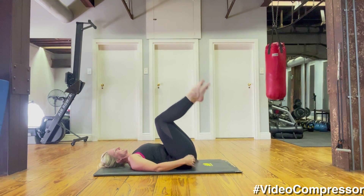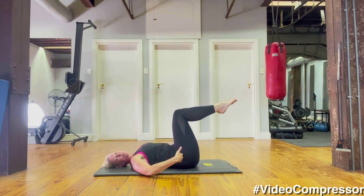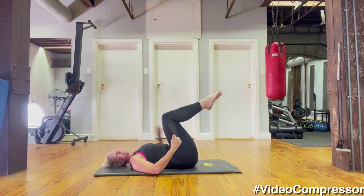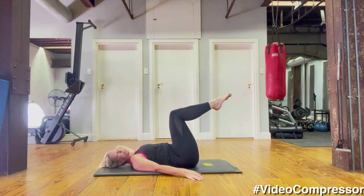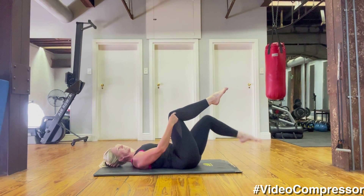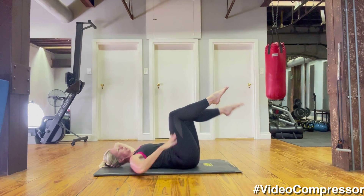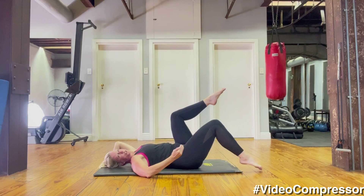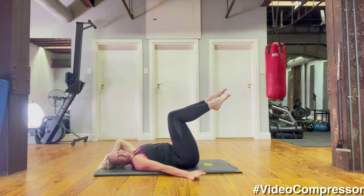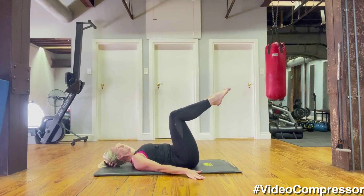Coming into tabletop — knees bent to 90. If you don't have any back issues, try to have your knees directly over your hips. If your stomach's not quite strong enough or you're feeling it in your back, bring those knees in slightly. Tummy pulled in, tilt that coccyx to your nose. We're going to do our leg swaps — hinging at the hip, tap one foot down and up. Make sure the knee angle doesn't change, you just move from the hip. As you take that leg down, make sure your pelvis doesn't roll — keep it tilted to your nose. Really scooping those abs — five, four, tummy pulled in, three, two, one.